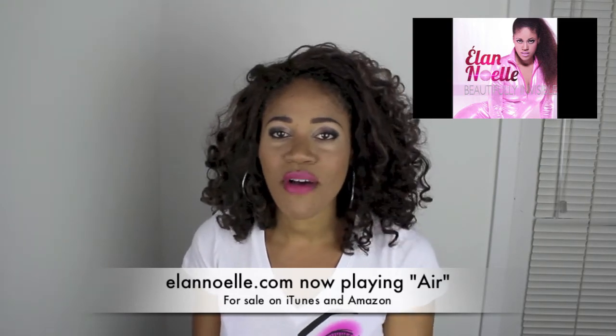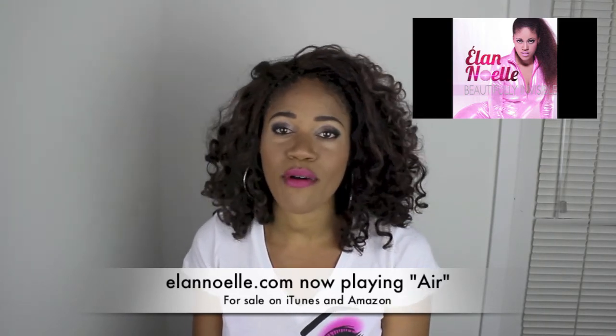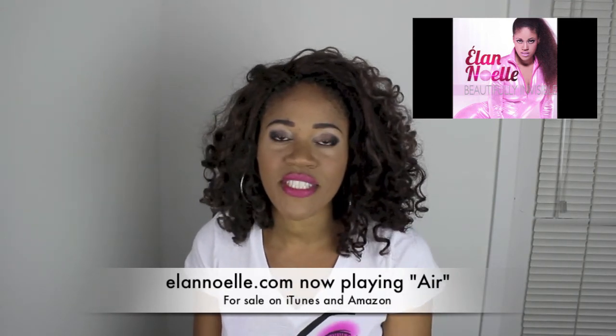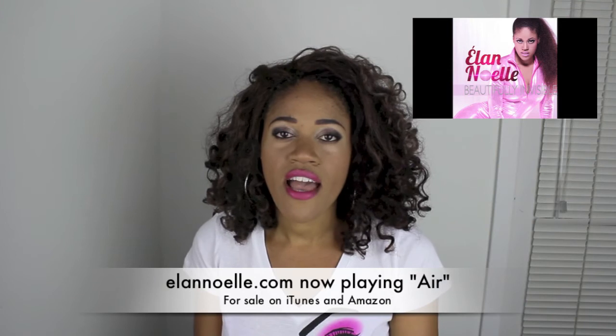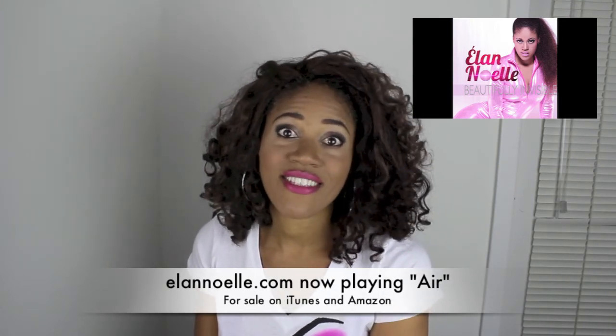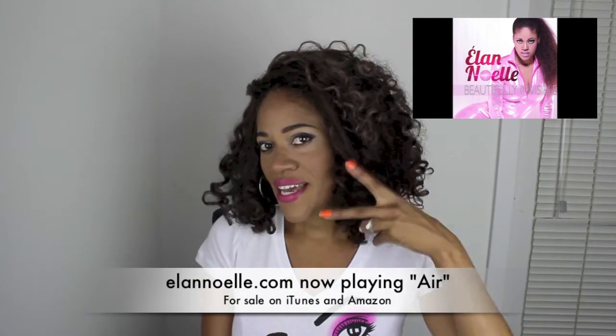Be sure to check out my other channel called Elan Music TV where I post original songs and stuff that I cover. Also check out my sister's channel called Super Curly Girls 7. All right, peace.